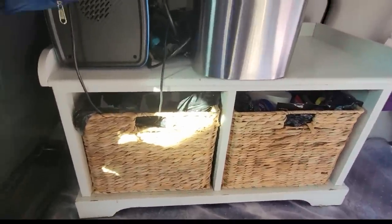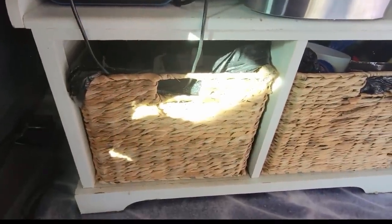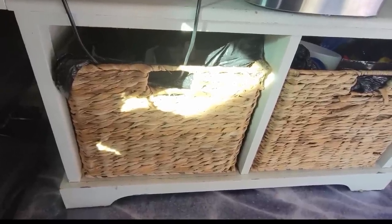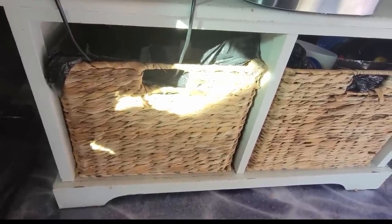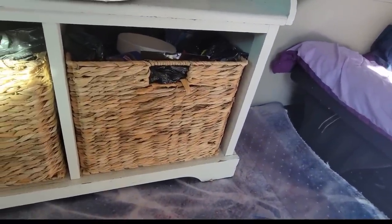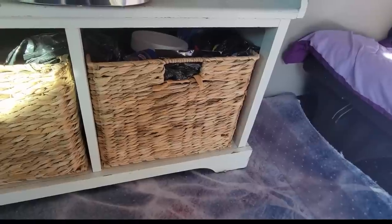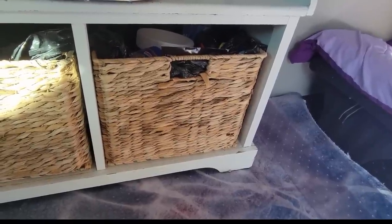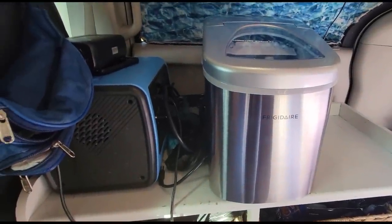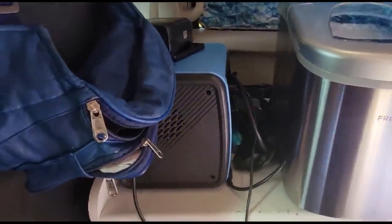On the left it's unorganized, but that's going to be for first aid, miscellaneous, and some food items I don't use as often. Over here are snacks, breakfast, lunch — quick and easy things I can make inside. Then there's my marvelous ice maker, which I would not want to be without.